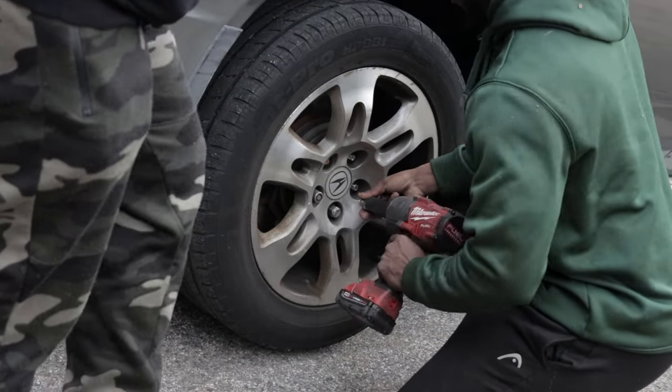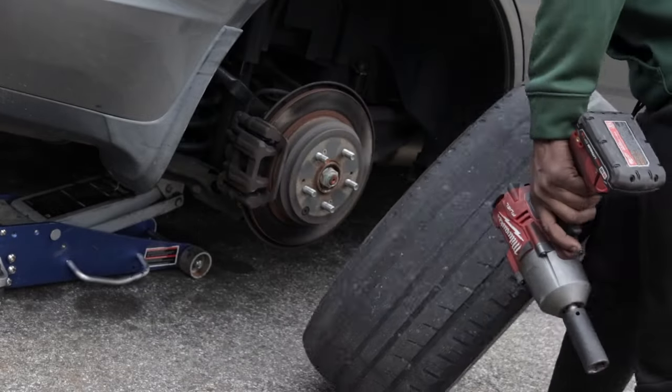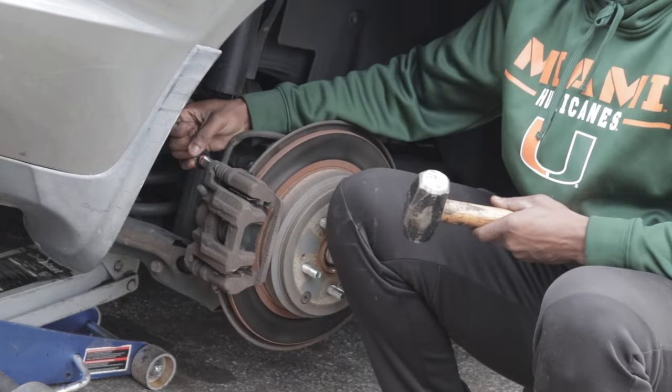What's up y'all? Today I'll be working on my friend's 2006 Acura MDX. He brought it in complaining about a grinding sound he was hearing and feeling every time he would press on his brake pads.